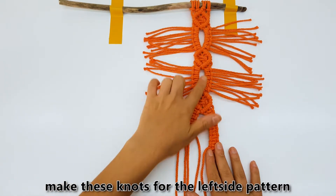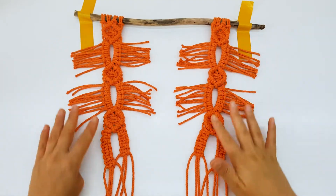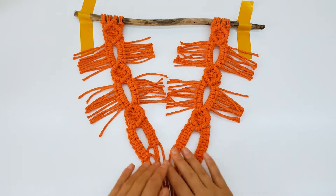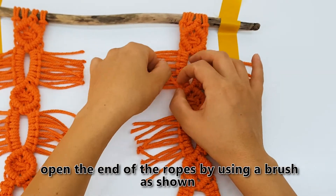Make these knots for the left side pattern. Open the end of the ropes by using a brush as shown.